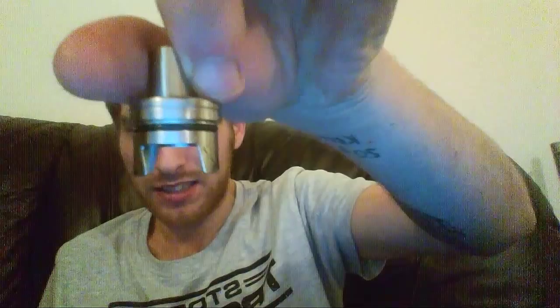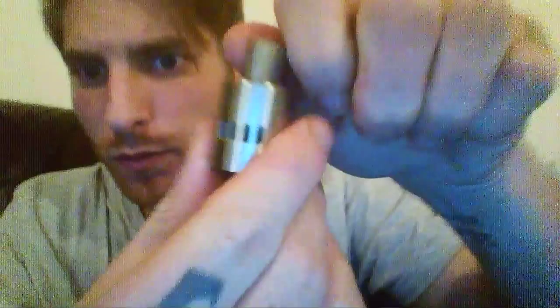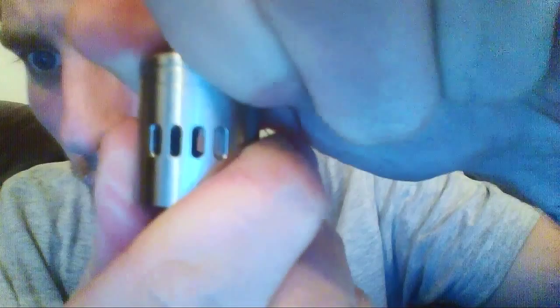You basically get four options of airflow, or you could say eight options because you can go half steps. Because on here, if you can see, it's angled. So if you turn it just enough you get the half step. So you can go, say, four airflows, or four and a half, or one and a half, or two and a half. You can go straight to one, two, three. It gives you full control of your airflow so you can get it just right to suit you — which is fantastic in my opinion.